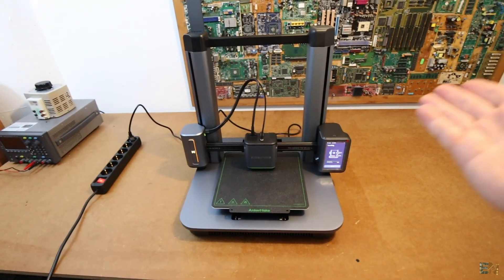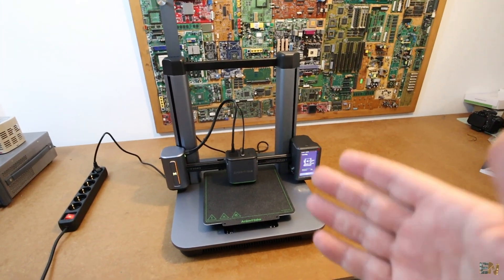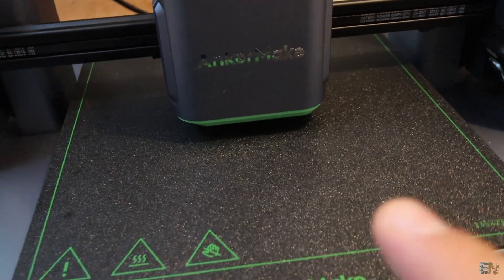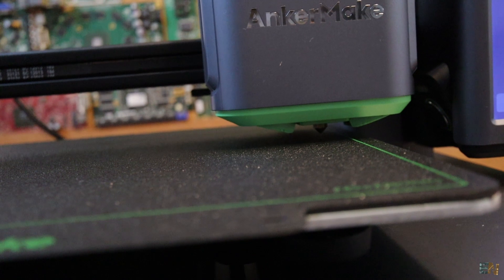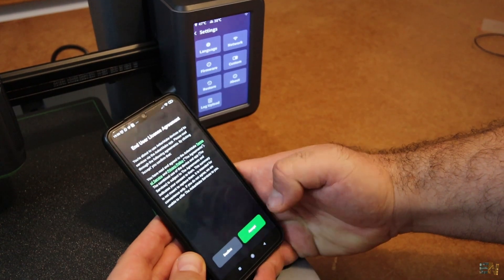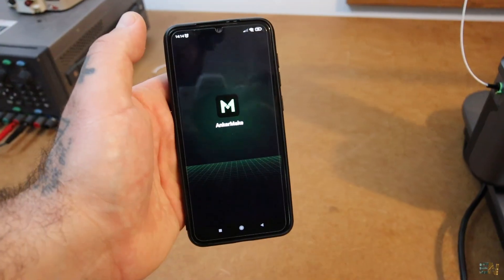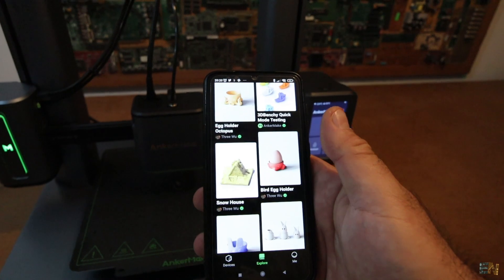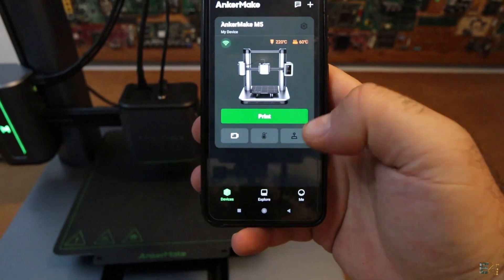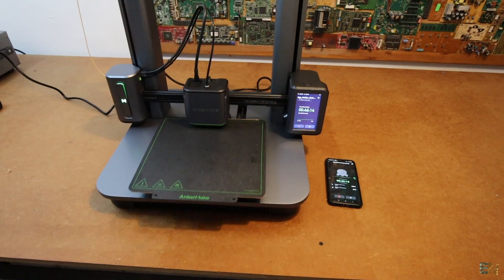Everything is ready to go. The printer is on, really in just about three minutes — I spent a little more because I was recording the assembly, but you'll probably get it in three minutes. The first thing it does is calibrate the temperature and make an auto leveling. I think it's using the force from the stepper motors to detect the pressure. Then I installed the Anchor Maker app on my smartphone, connected to the printer and wifi, and literally in just under 10 minutes I was able to print something with this machine.